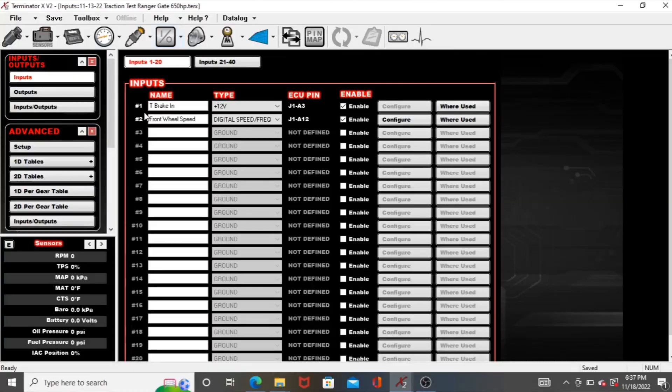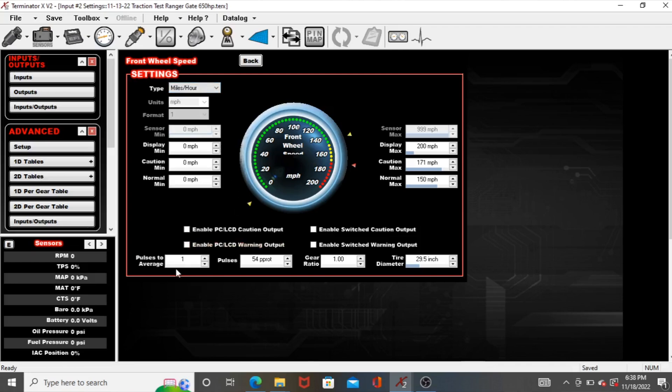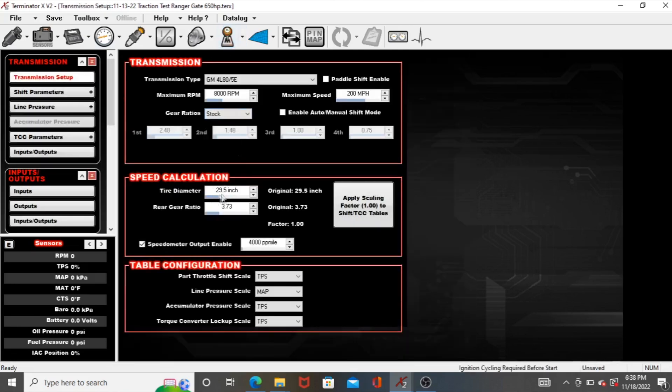Overall everything is working, so I'll go over the overall setup again. I have an input using digital speed frequency for front wheel speed. I go into configure — I have this set on miles per hour. Pulses to average I set to 1. 54 pulses per rotation — on my brake rotor I have 54 different pickups for one revolution. Gear ratio is at 1 because there's not a differential between the pickup and the wheel. I have a 29.5-inch wheel diameter. So if I were to put like a 28-inch tire on the back and keep the front tire the same — say I went to the track and put a 28 on — I would have to change the rear wheel diameter setting in the transmission section, otherwise it would always look like the rear wheel is spinning faster than the front.